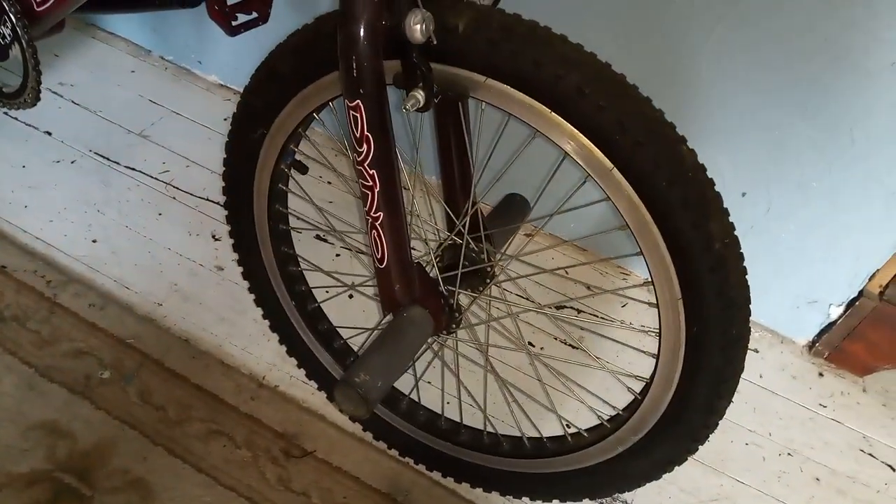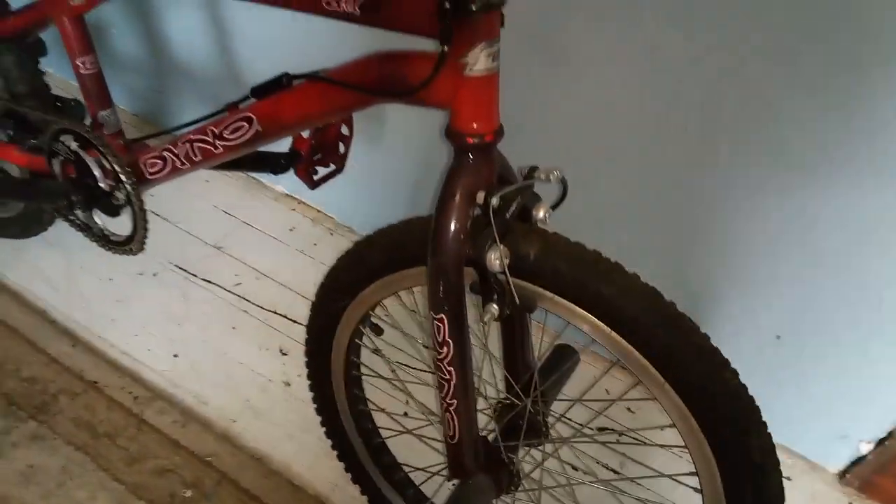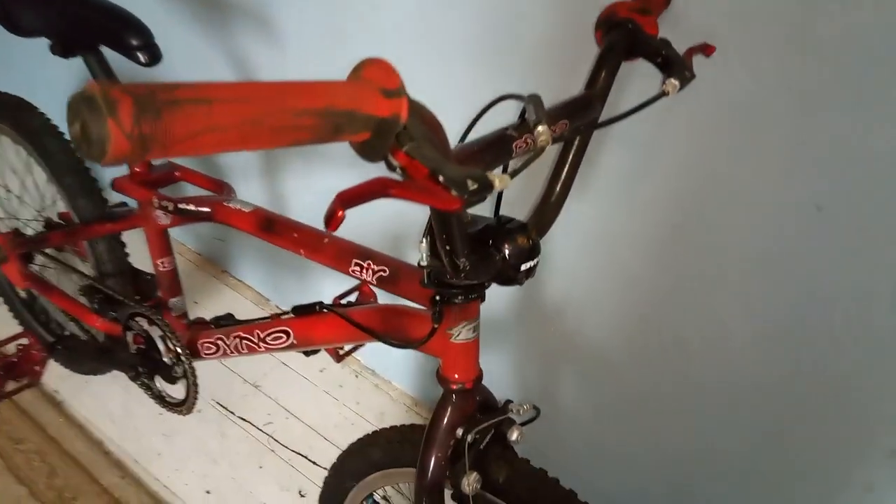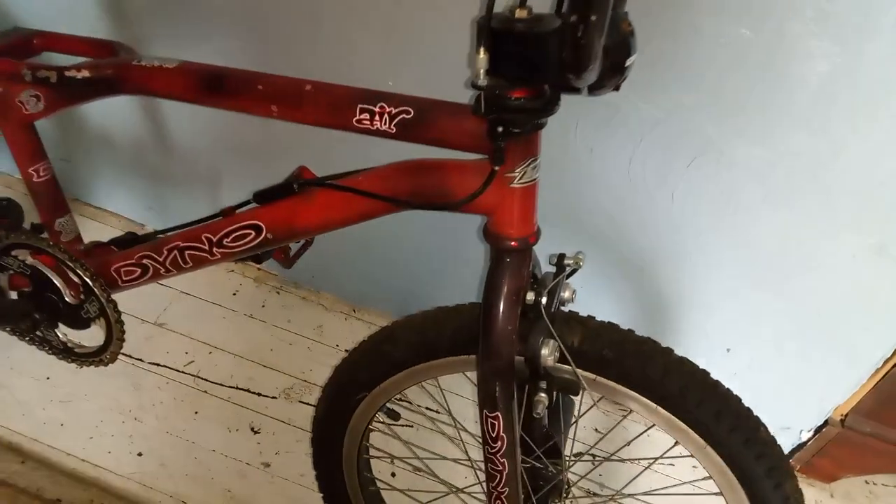I have not done much cleaning on the bike yet. Just cleaned the cobwebs off, so it's basically how it was found. The bike's in decent shape for its age.